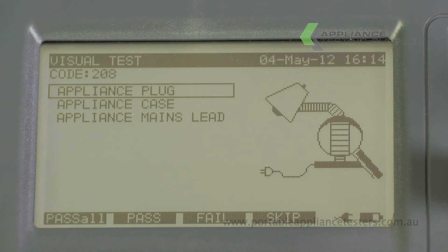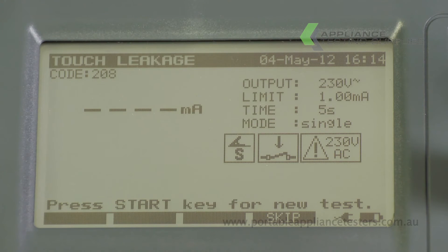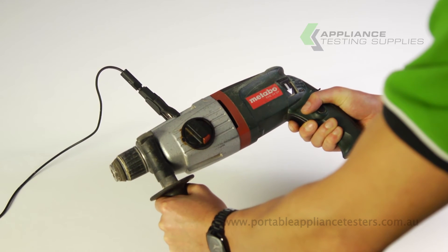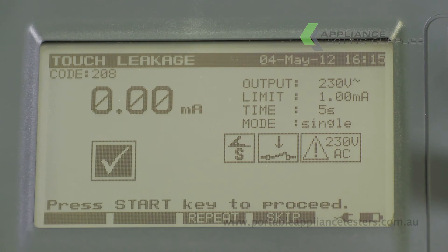The SigmaPAT will now start a visual inspection. Once completed, the unit will go into touch leakage current testing. Be wary that the appliance will switch on. Once the test is complete, a tick will be indicated on the screen for a pass and an X for a fail.